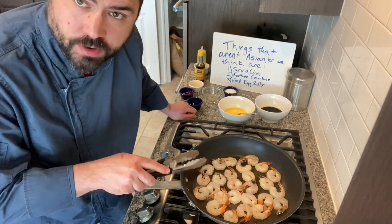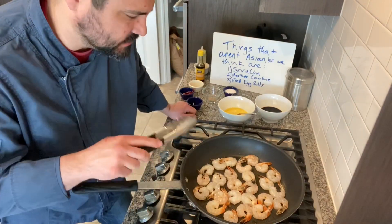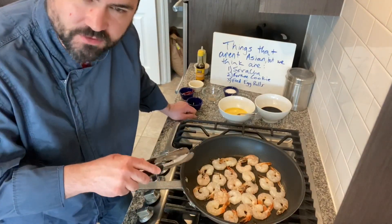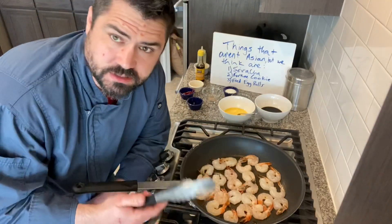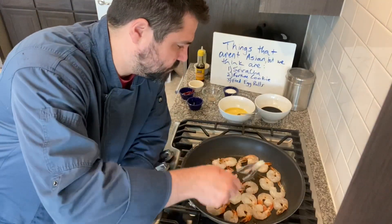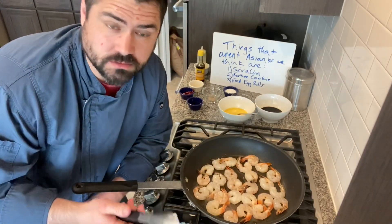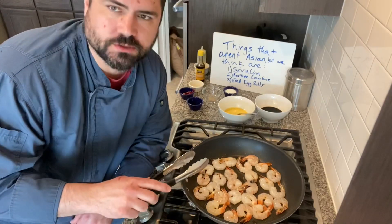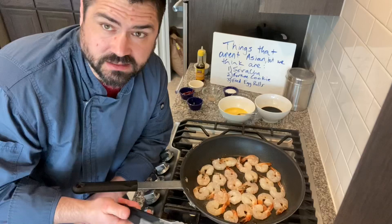I'm not seasoning this shrimp — we're going to season the whole dish, and that's where the shrimp will get its flavor. Because we're going to be using soy sauce, I certainly don't want to salt these, as soy sauce is very salty on its own. If you're cooking with soy sauce, you more than likely will not need to add any salt.